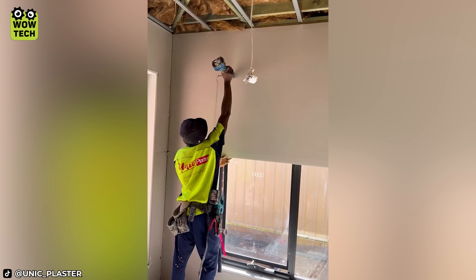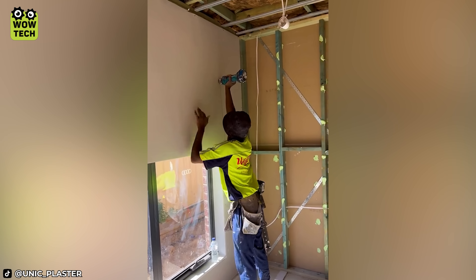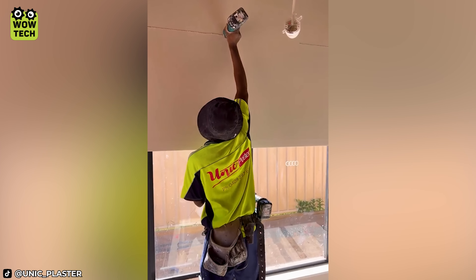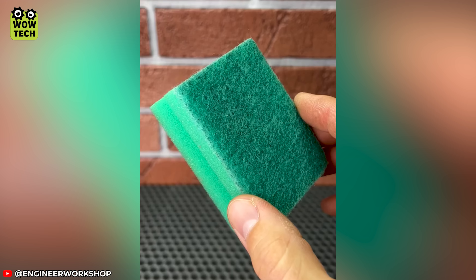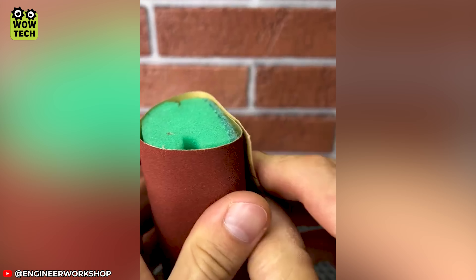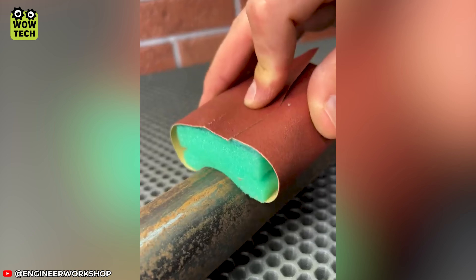Attaching a screw to the paintbrush is a clever trick to keep your tools organized. Don't throw away the old sponge or old paint too quickly — sanding will be easier thanks to them!